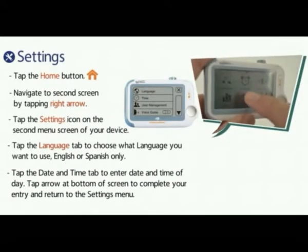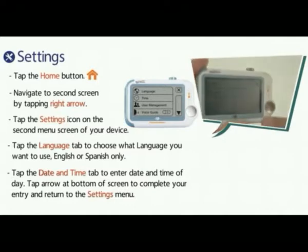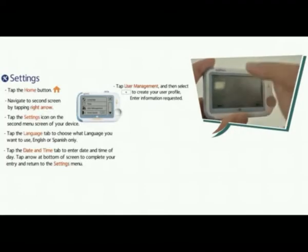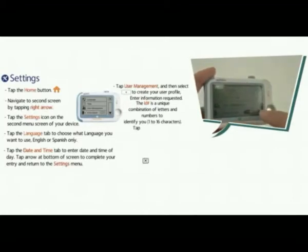Tap the date and time tab to enter the date and time of the day. Tap the arrow at the bottom of the screen to complete your entry and return to the settings menu. Tap user management and then select the plus sign to create your user profile. Enter the information requested. The ID number is a unique combination of letters and numbers to identify you. Tap the X box to save.